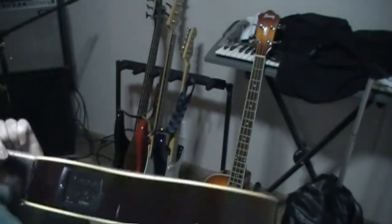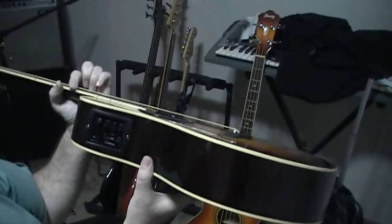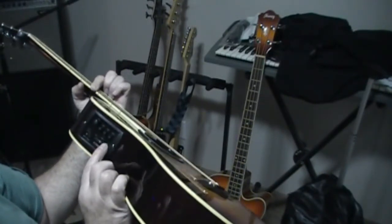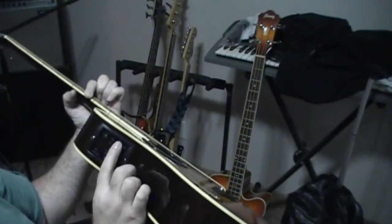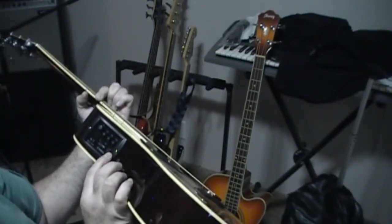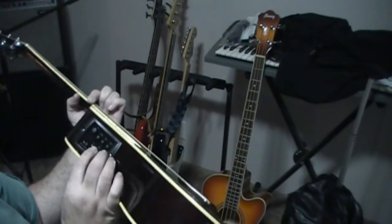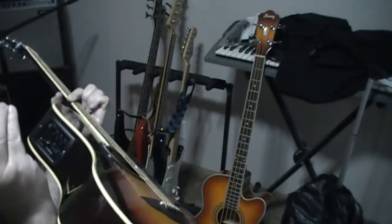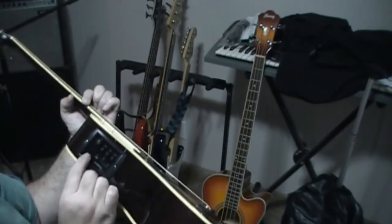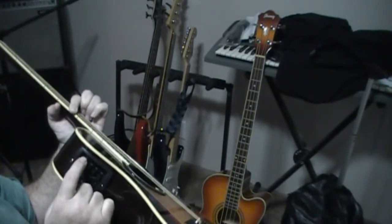Down here we have our electronics and a built-in tuner. We have low, mid, and high controls. There's also a control to select the center frequency of your mid — you can run it on the high side at 10K for cut and boost, or drop it down to 80Hz for a low mid boost and cut. Here's your tuner switch and master volume.